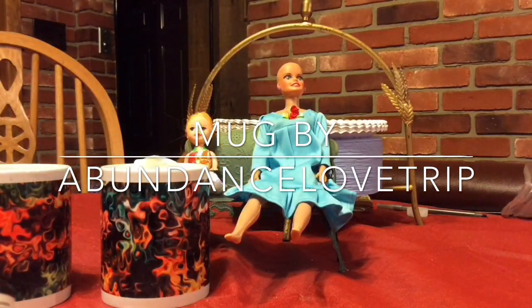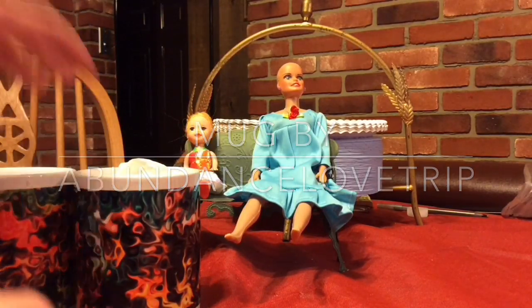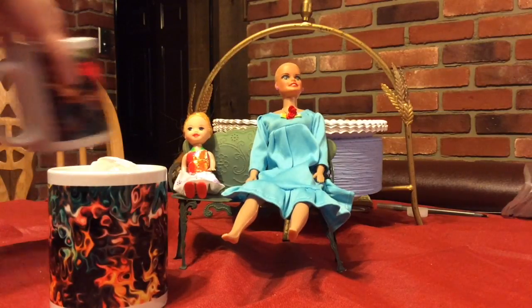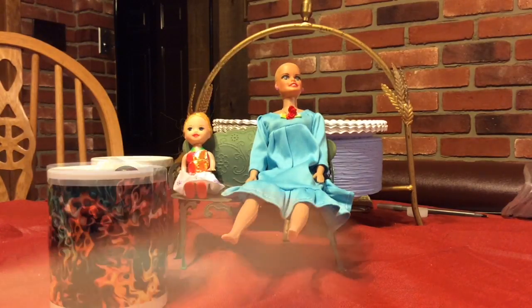You want to gather all your things together. I have all my stuff that I need in here in my abundance love trip mug. That one over there I need, but this one is going back. I hope you like this tutorial.